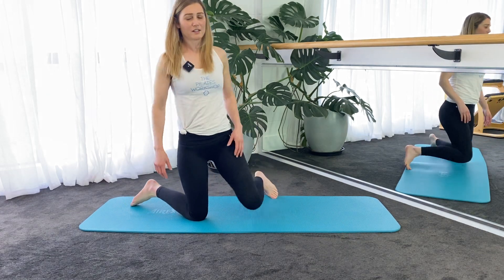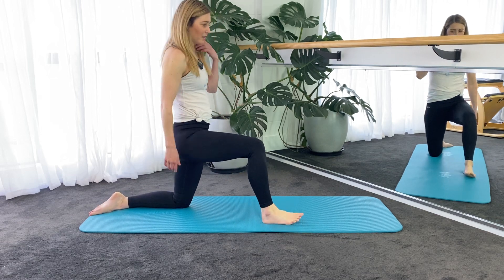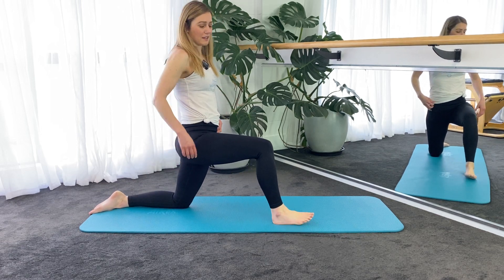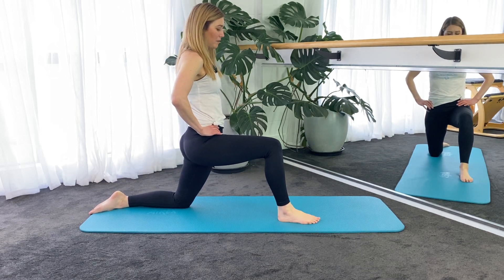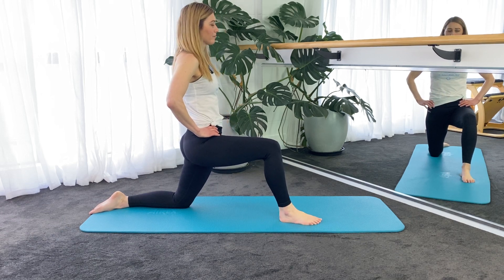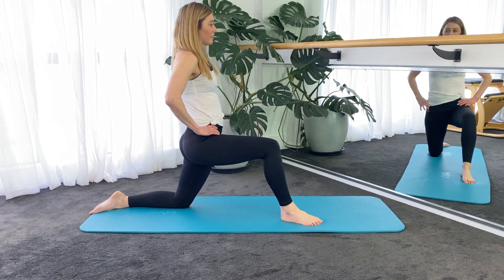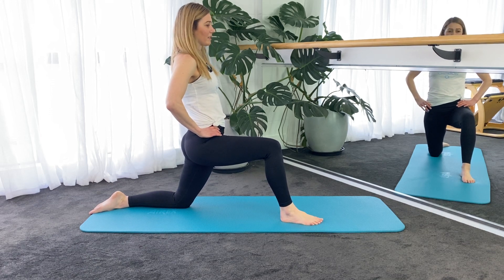And then let's switch to the other side. So you're going to bring the right foot forward this time, left leg back, left knee back, press the pelvis forward, draw the lower abs on, squeeze into your left butt cheek back here. That will help open up the front of the left hip.